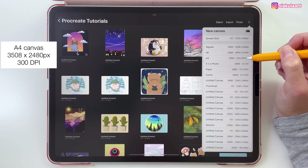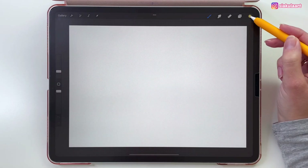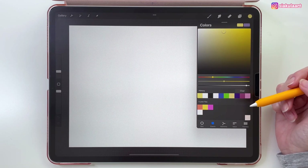I'm going to draw this on the A4 canvas from Procreate. Let's rotate it this way. Here is the color palette — you can download it, link will be in the description. For this illustration I will be using my watercolor brushes, link for them will also be in the description. But I will also show you different brushes that are in Procreate that you can use instead.